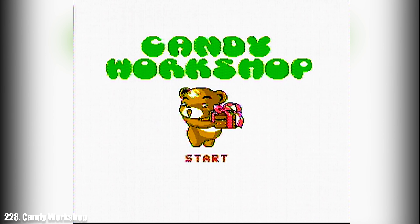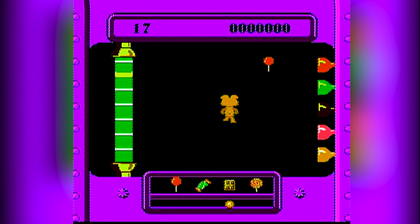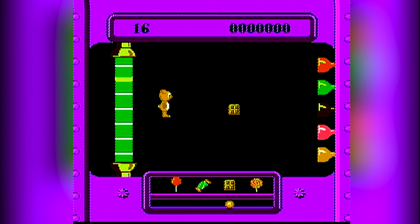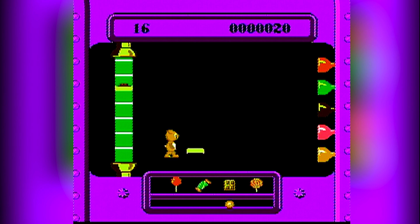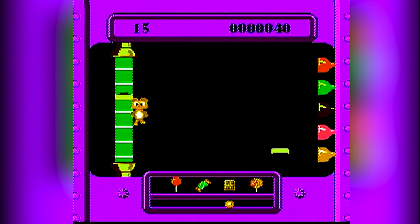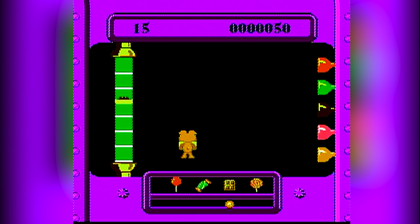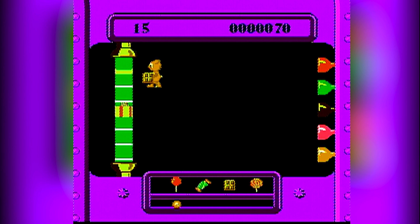This one's called Candy Workshop. Looks like we're going to be playing as a bear — oh god, that's not a bear. What did they do to you? This poor Space Jam 2 alien reject is forced to pick up various pieces of candy and drop them onto the conveyor belt and pack them up for shipment, while other candies in boxes are just being flung at the ugly character. I wouldn't want to eat anything that monstrosity touches.